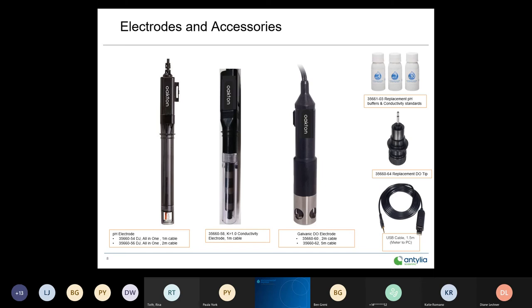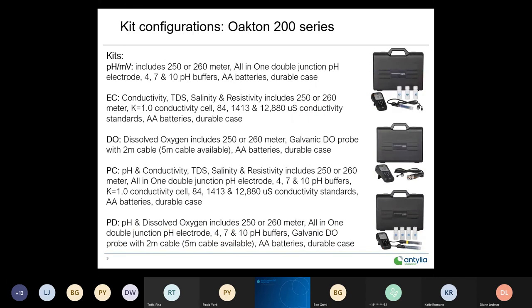There's also a USB cable for download, essential for the 260 meter. For the pH kit configuration, the pH and millivolt kit includes either a 250 or 260 meter, the all-in-one double junction pH electrode, 4, 7, and 10 pH buffers, two AA batteries, and a durable case.